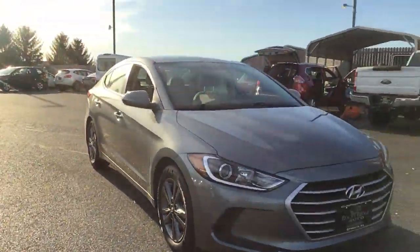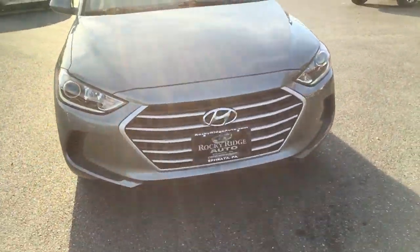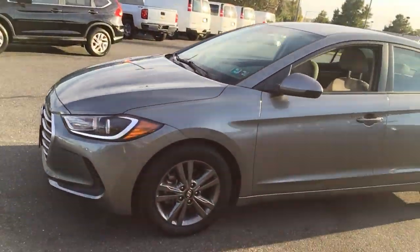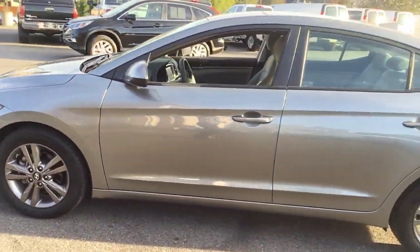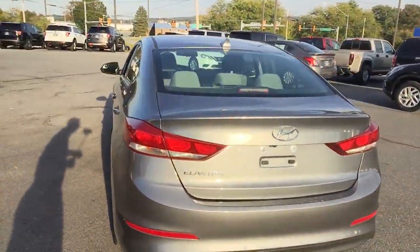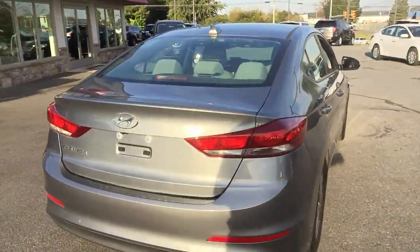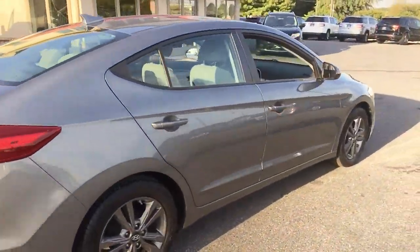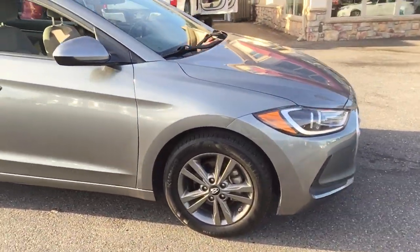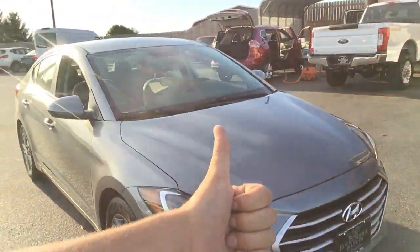It's got the nice rims on it. Fantastic looking front end. This thing is in great shape — gray interior with this beautiful gray. I like this car a lot. It's in great shape and it's super stylish. Lots of tread left on the tires. Great reliable engine and transmission. Overall it's a big thumbs up for me.